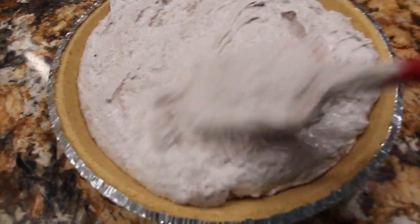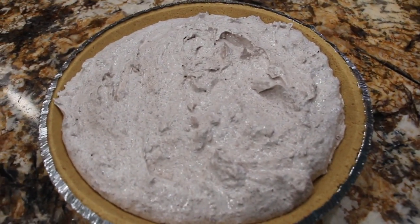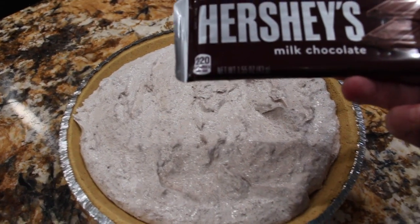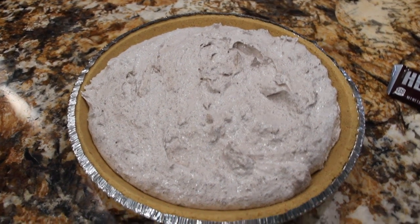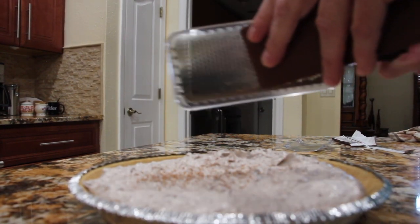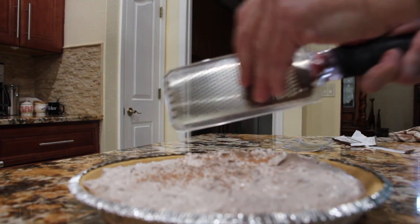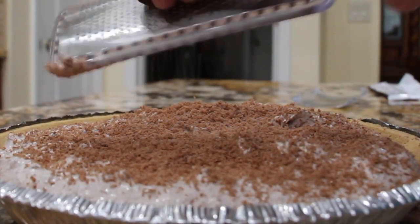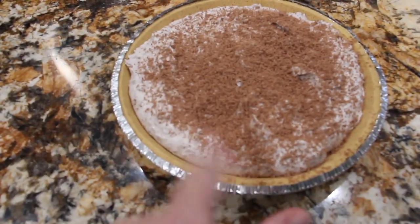I'll place it in my fridge for a couple hours till it firms up. Before I place this in my refrigerator I'm going to shave one Hershey chocolate bar — it's a 1.55 ounce — and place that on top. Then into the fridge for a couple hours till it's nice and firm, and this is what it looks like.